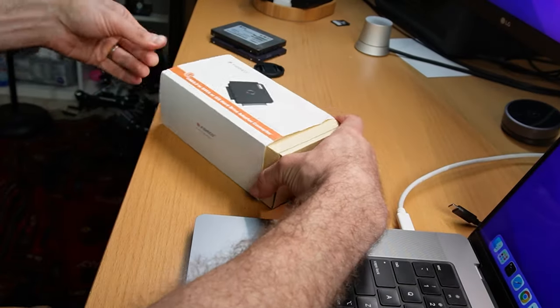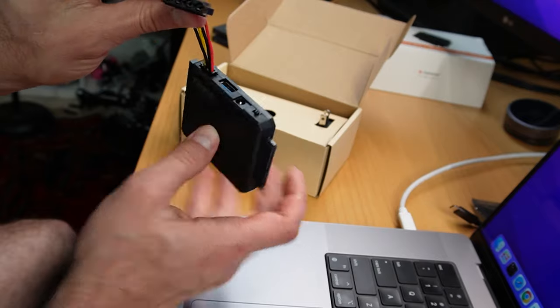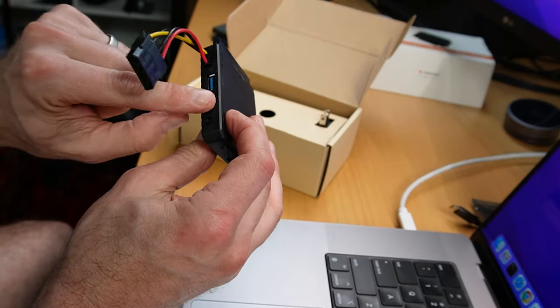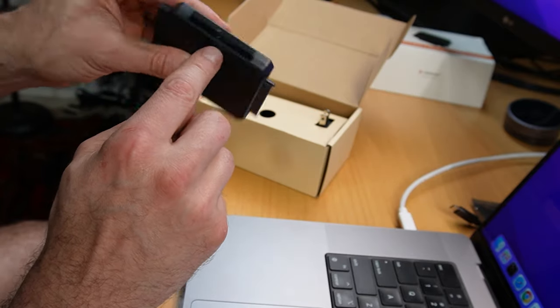I went on Amazon and I found this thing — this is not sponsored, they didn't send me this, I bought this. It's some kind of adapter that's supposed to allow you to read old hard drives. It has a power supply for old drives, a USB interface, and SATA connections. There's even a 2.5-inch IDE connector, which is pretty old stuff.